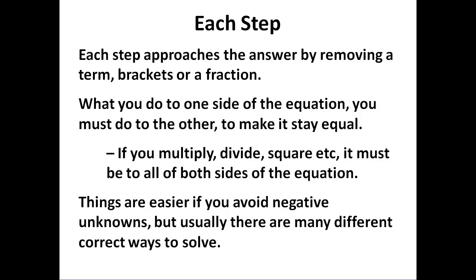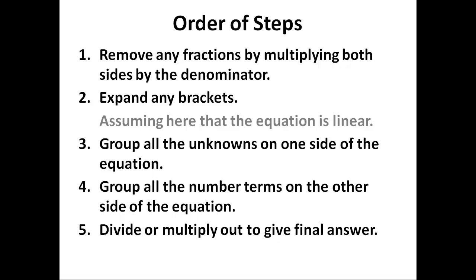So there we have it. Each step approaches the answer by removing a term, brackets, or a fraction. What you do to one side, you must do to the other to keep it equal, and you must do it to all of both sides. Generally it's much better to avoid negatives, although it's not always possible. The order of steps to make it easiest is: remove fractions by multiplying both sides by the denominator, expand any brackets, check that the equation is linear — because we need other techniques for quadratics — then group all unknowns on one side, number terms on the other, and divide or multiply out to give a final answer.